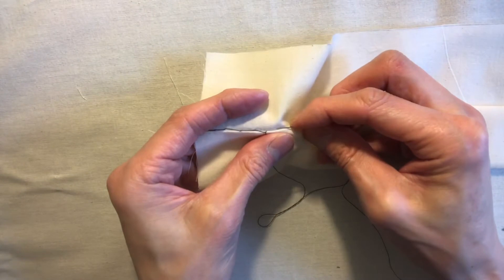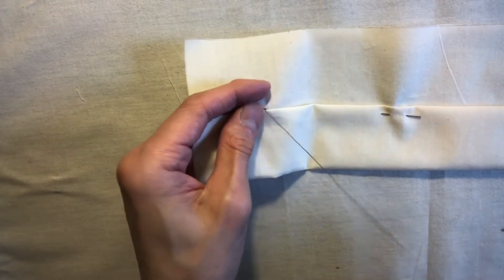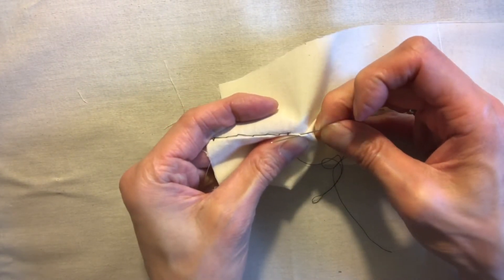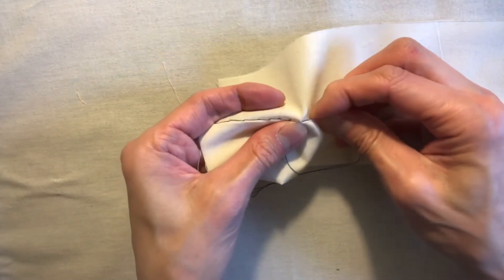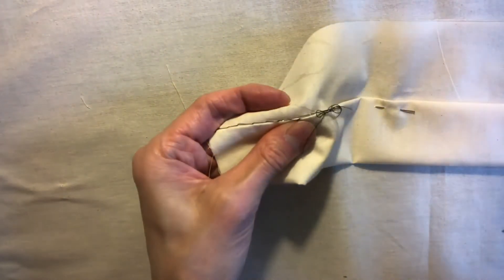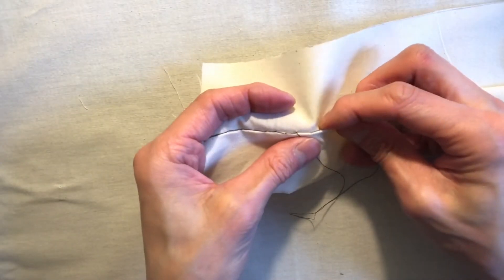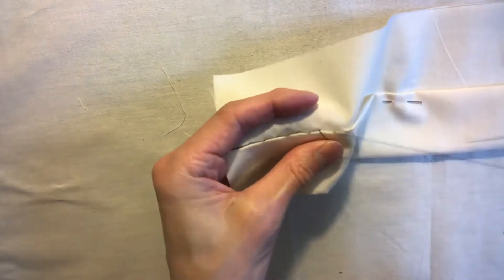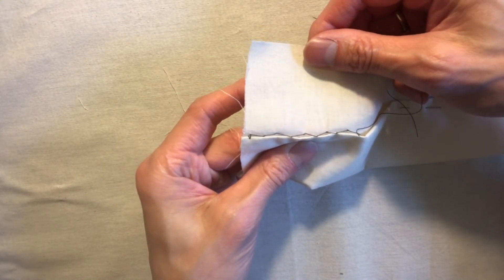Go back to the self, one or two threads, pull through. Go to the hem like this, pull it through. Go to the self like this — got a little tangled there — hold that and then continue on to the hem like this.